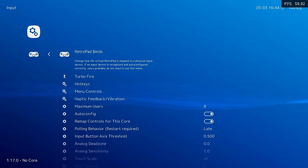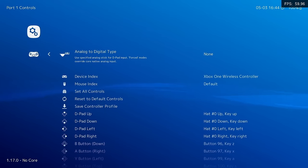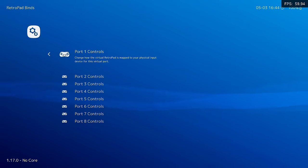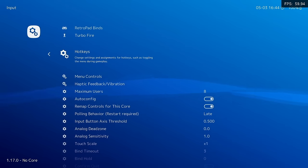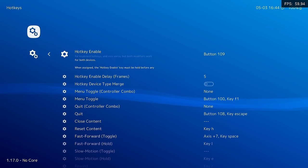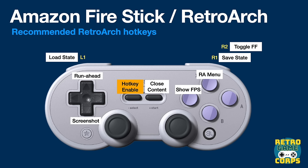In Settings, go into Input, then RetroPad Binds, and Port 1 Controls. I recommend going through each of the controls and remapping them to your controller — this will ensure every game plays correctly. After that, still within the Input section, go into the Hotkey section. This is where you set up shortcuts to enhance your gameplay experience. The most important one is the hotkey enable button — I recommend setting this to Select. All other buttons you configure will require you to press Select first. For example, press Select and Start to close a game, or Select and R1 to save your state.